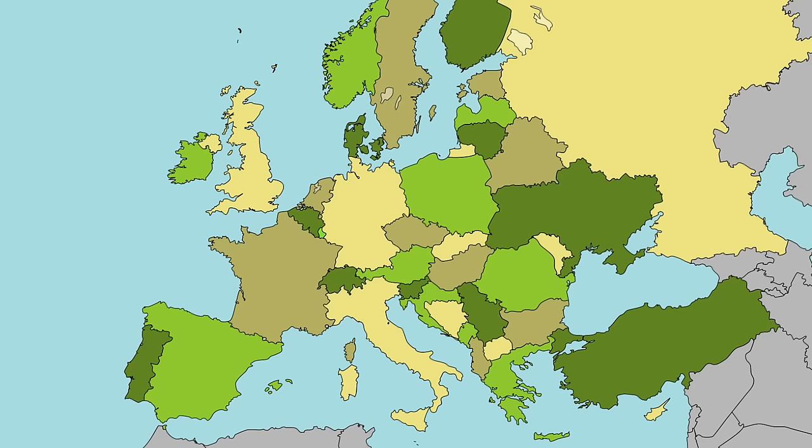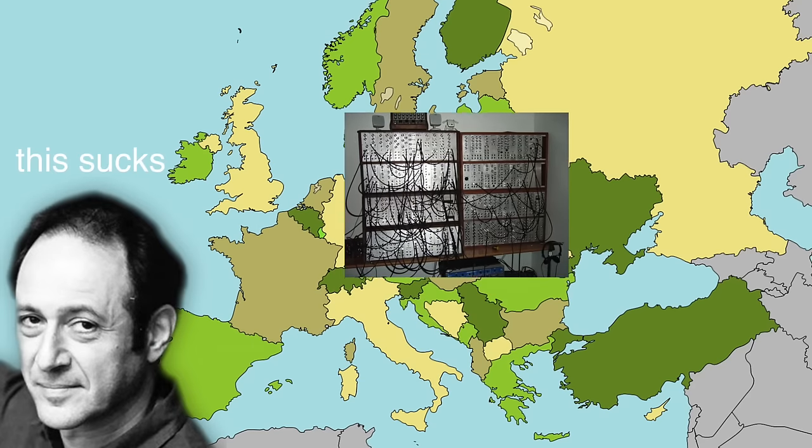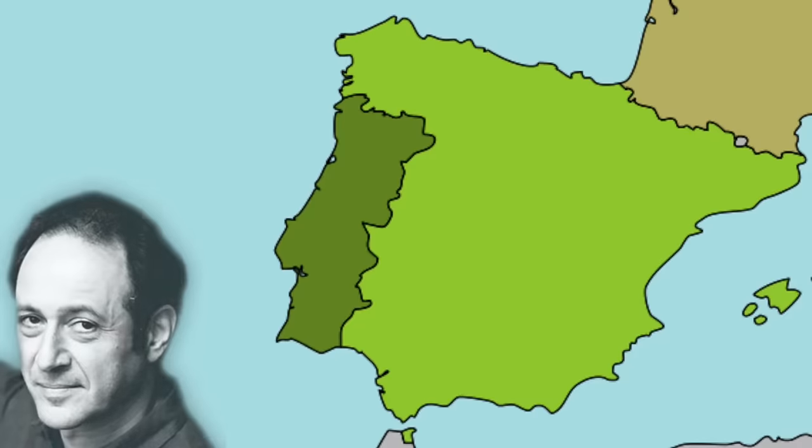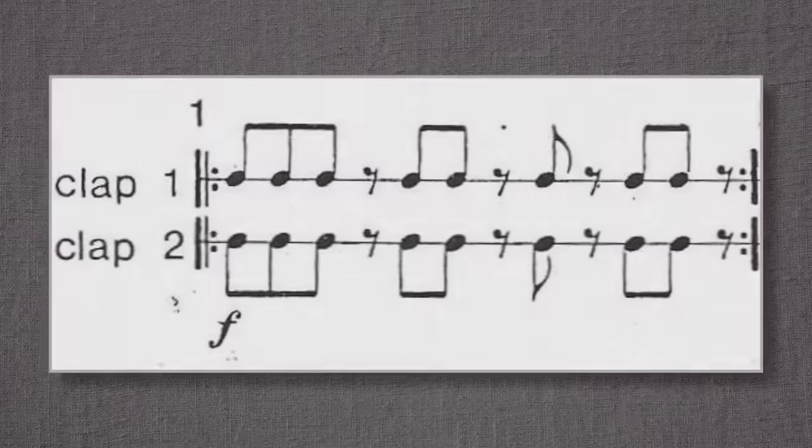Steve Reich wrote Clapping Music in 1972. At the time he was on tour in Europe with his ensemble, and the logistics of shipping sophisticated audio equipment everywhere gave him the desire to write a piece that could be performed with just the human body — no instruments or equipment required. He got his inspiration while in Spain, watching a performance of flamenco dancers, and immediately wanted to write music for clapping hands.